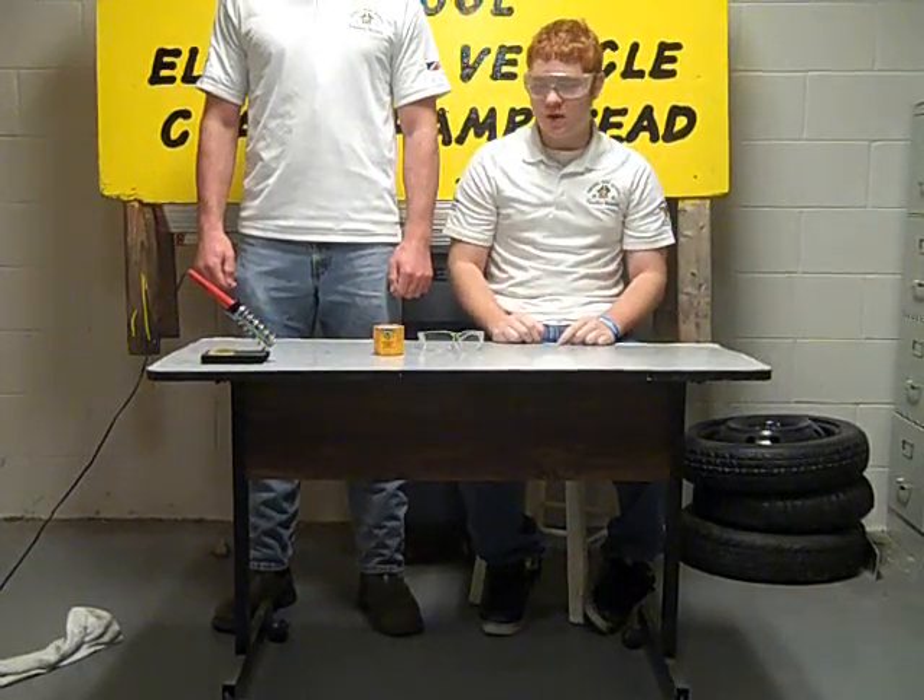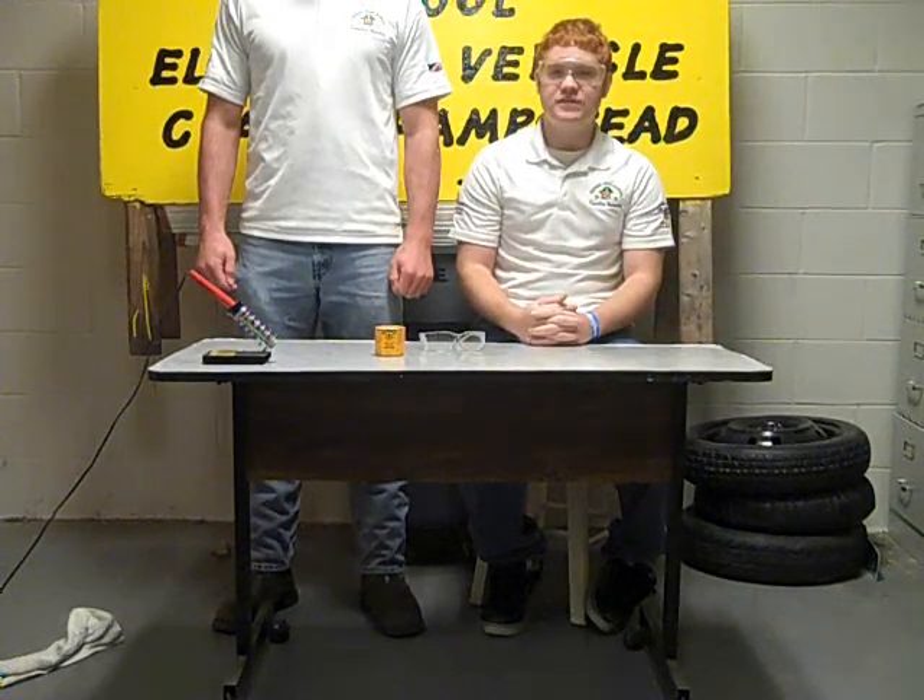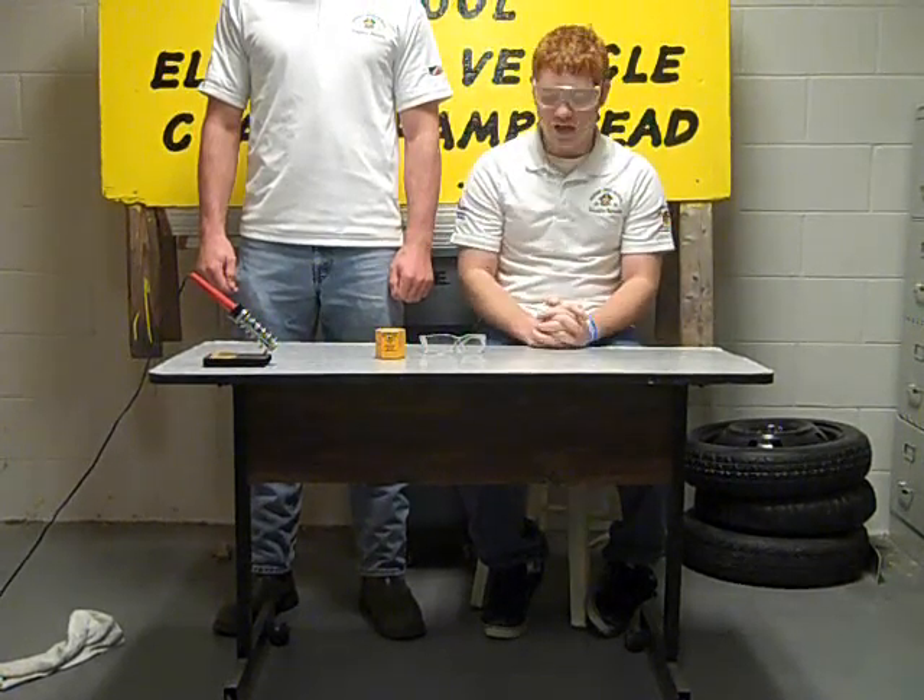Good morning, we're with the Topsail EV instructional video program, and I'm Stephen, and this is my lovely assistant, Gigantor. And today we're going to teach you how to solder.